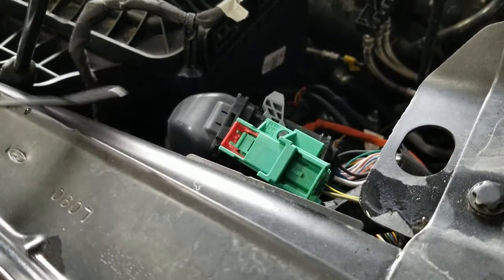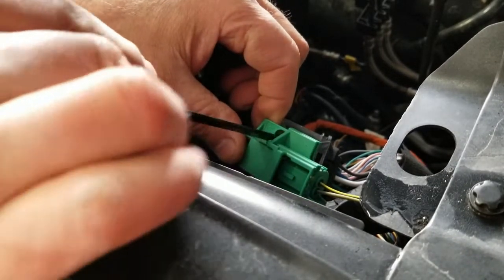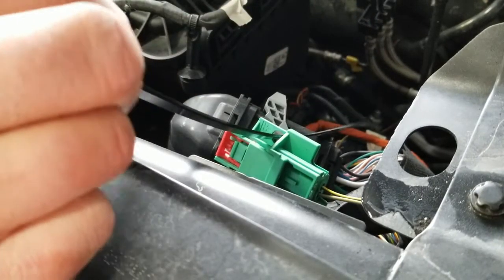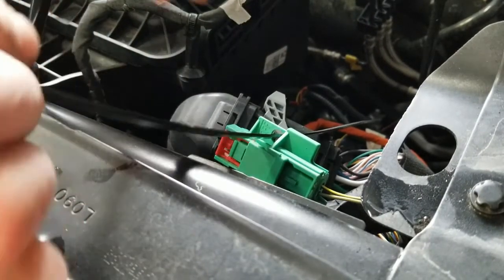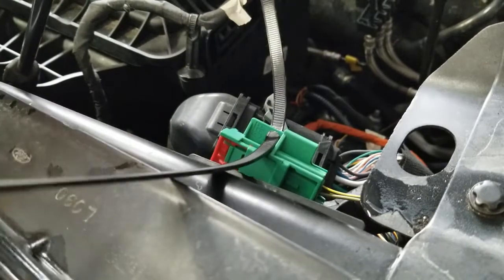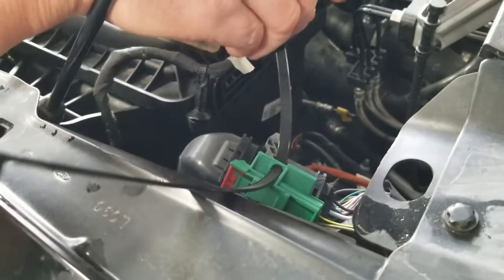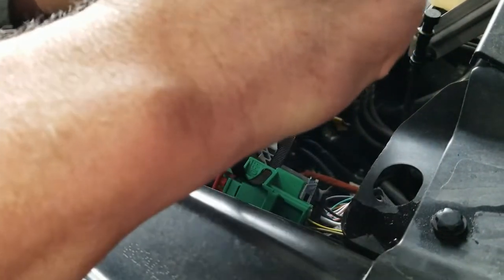What you do is find the appropriate size zip tie and put it in that hole. That'll keep it from accidentally closing. You also put a warning tag on to warn anybody that it's there for a reason — you want the high voltage disconnected while you're servicing these vehicles.